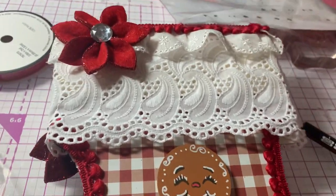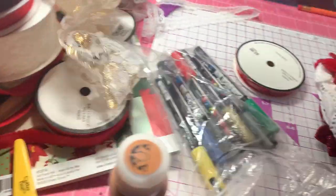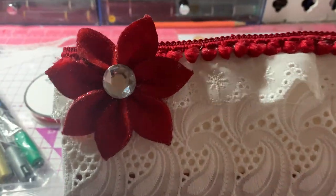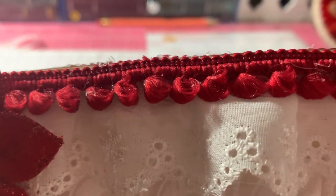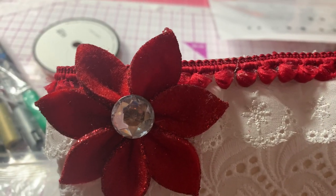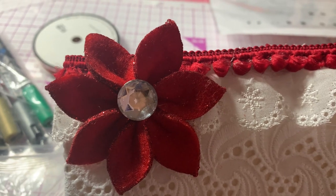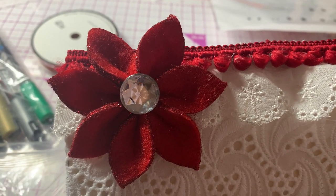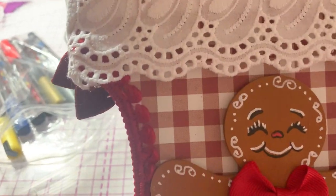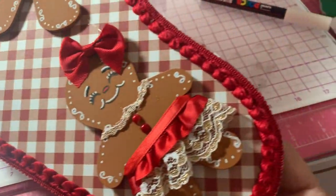I took some of this wide eyelet lace that I got at Hobby Lobby, and some other eyelet lace I had in my stash, and just glued it on the top part. I have this red pom-pom trim that I put all the way around it. I had this felt poinsettia flower in my stash — I've had them for a long time and finally got around to using it. Then I just took that pom-pom trim and went all the way around the stocking to give it some added dimension.